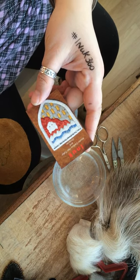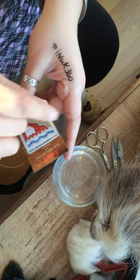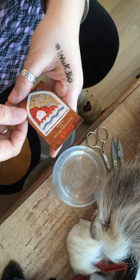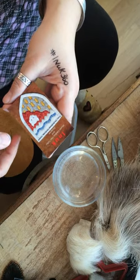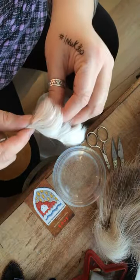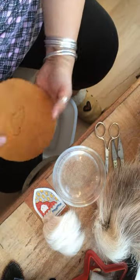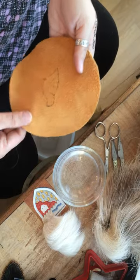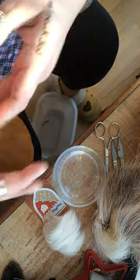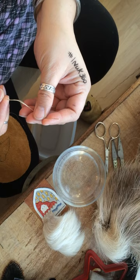I thought I'd do a little demonstration of caribou hair tufting. I've written my hashtag on my hands so you could watch. I'm going to be using some natural caribou hair, my little bowl of water, a pair of my scissors. For the sake of the video I dotted out a little design of my ptarmigan, and this is done on leather. This is the leather needle and the sinew that I use.